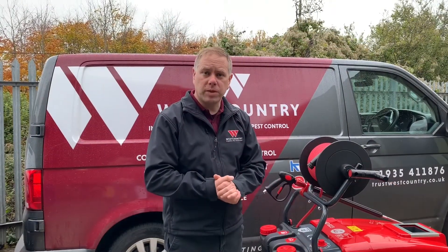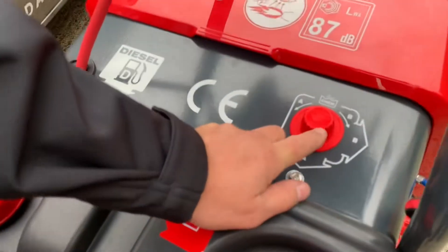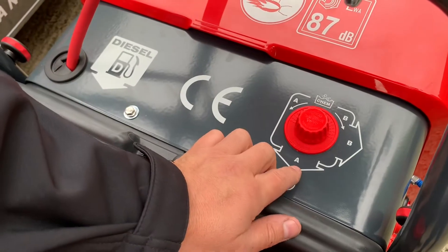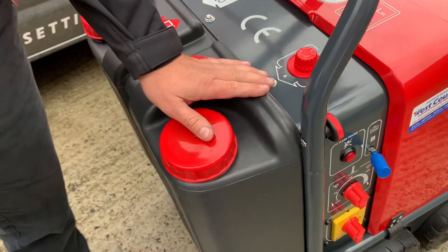We have two options for putting chemical through the machine. This is a dual position chemical valve — it's in the off position at the moment. If we turn it to the left, marked A, it will suck the chemical out of the onboard chemical tank.